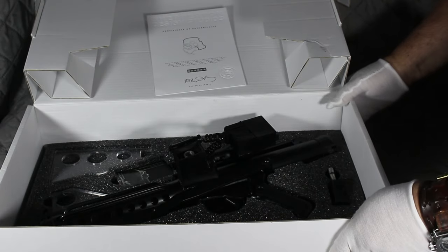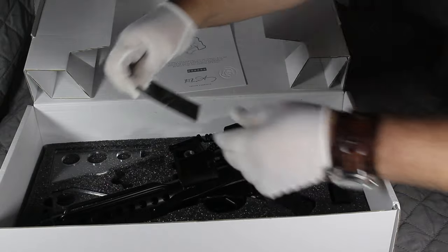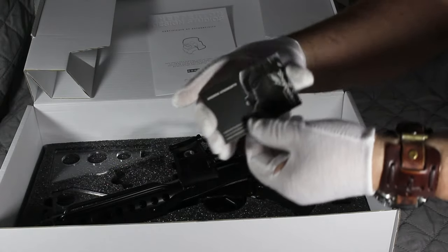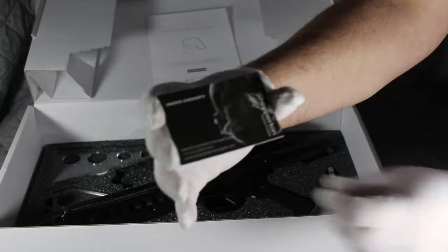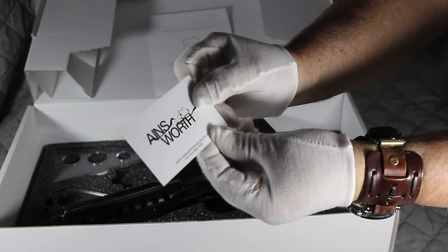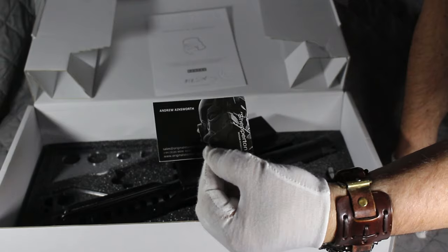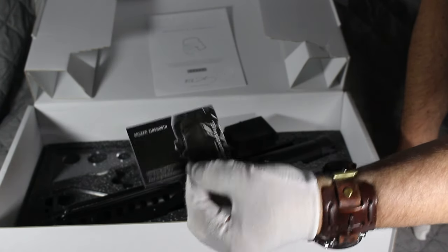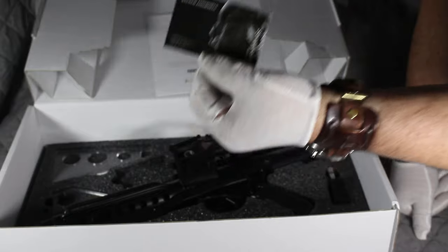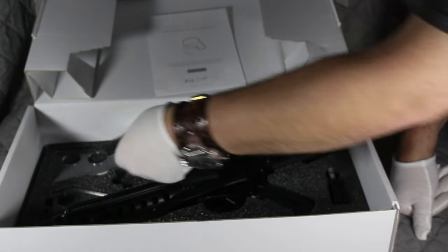In the box, we also get a business card from Andrew Ainsworth, which is absolutely brilliant. You may think, was there any need to put that in? Not really, but I think that's a really nice touch. It's showing you that this is a piece of quality.